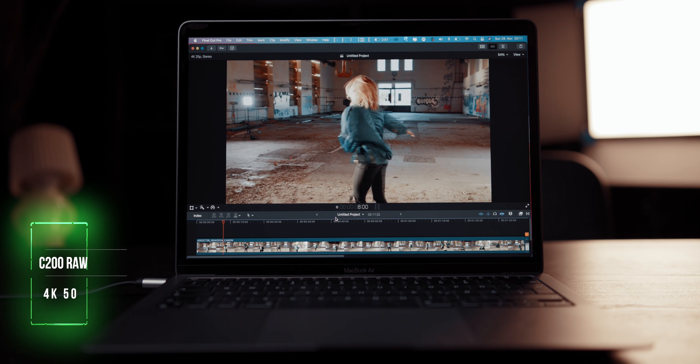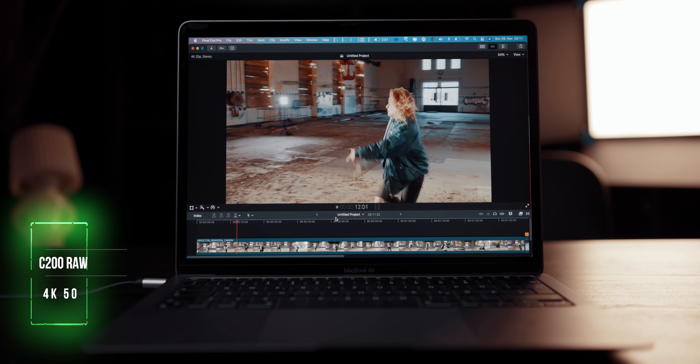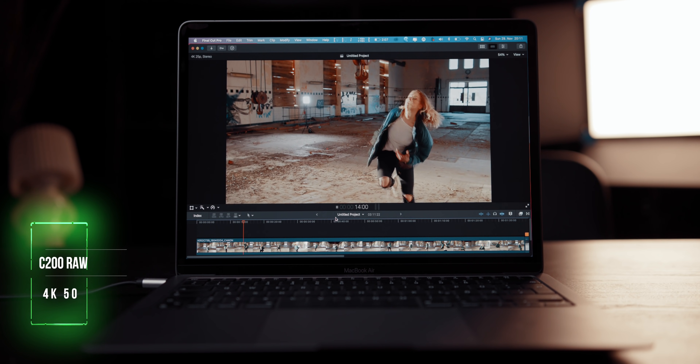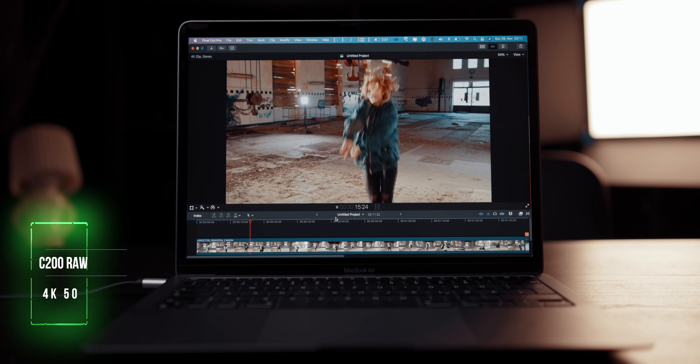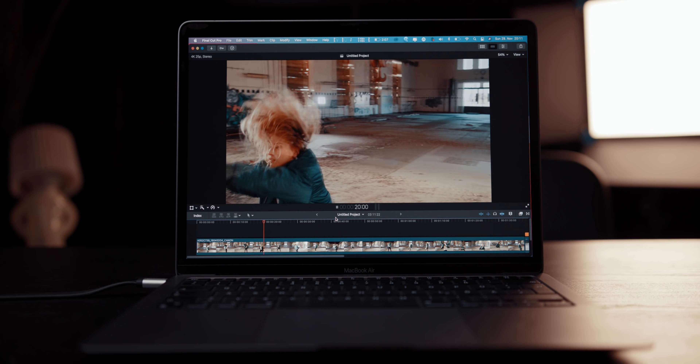I did the same test on C200 RAW files and got the same results — it worked for about 20 to 40 seconds, then started to drop frames. But even those dropped frames weren't that bad: I could see on the indicator that frames dropped, but I couldn't really see it in the footage. The footage looked somewhat smooth, so you could totally edit those files in high resolution on the MacBook Air, which is completely insane.